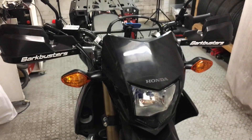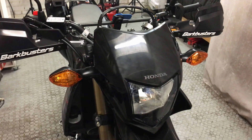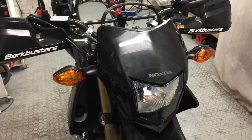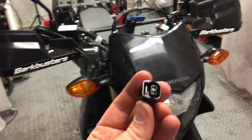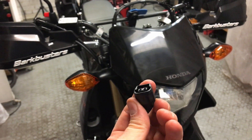Hi everyone. Here's a short video of how to connect to the Honda CRF250L factory power outlet. In order to do that, you can use this type of plug which you can purchase from eBay and possibly other sources.